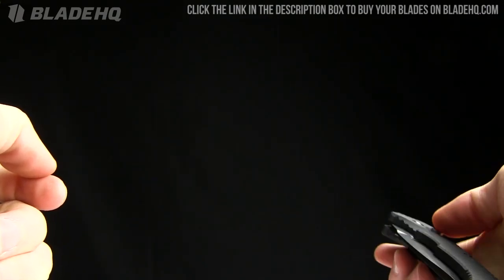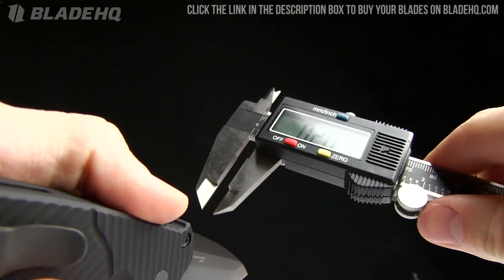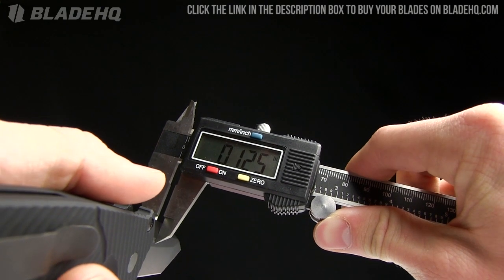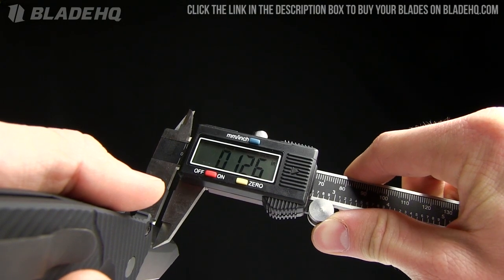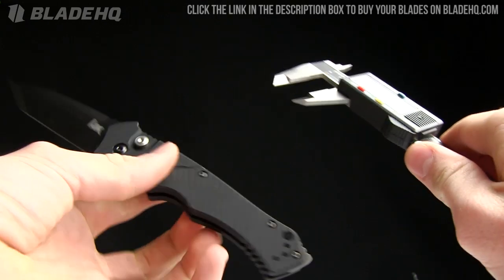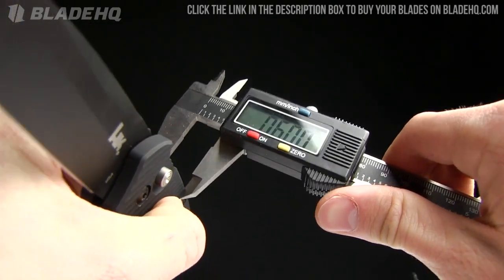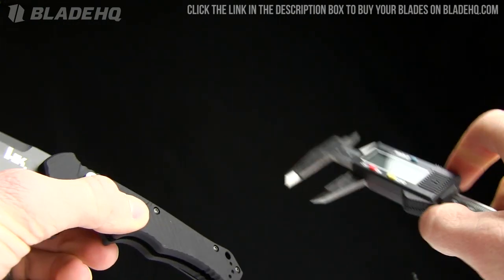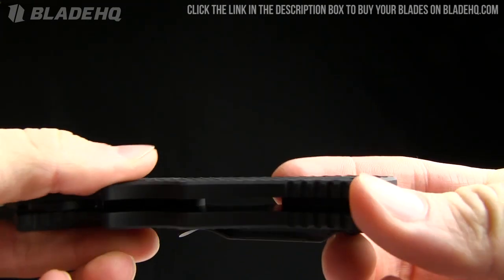Let's take a look at this knife with the calipers to get real specific. Blade thickness is an eighth of an inch — .1256 right in there. The handle thickness: one thing I noticed is this handle is fairly thick at 0.6 inches, which is going to be good for gloves. You can see that lanyard hole right there as well.